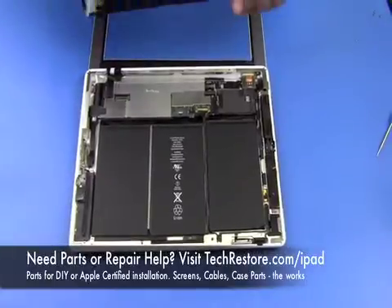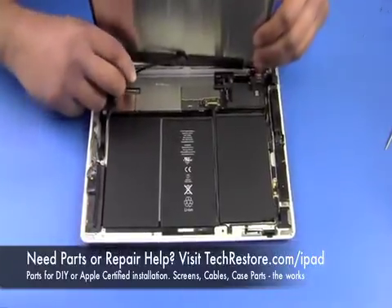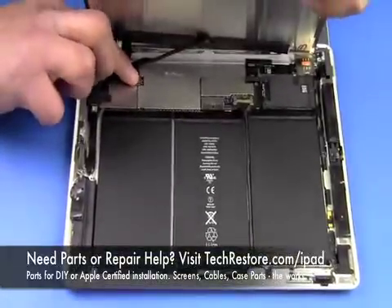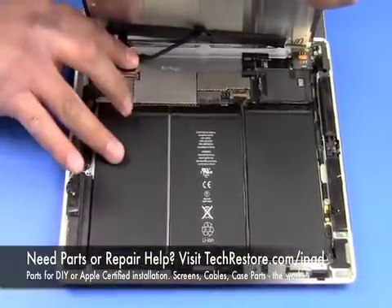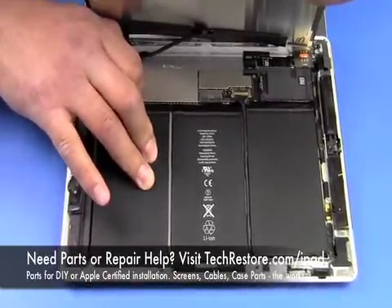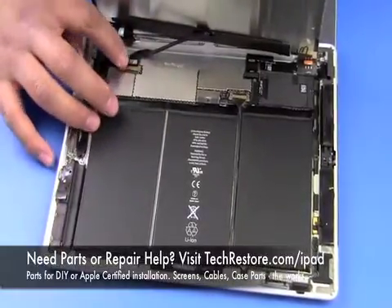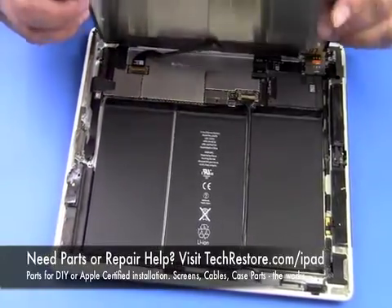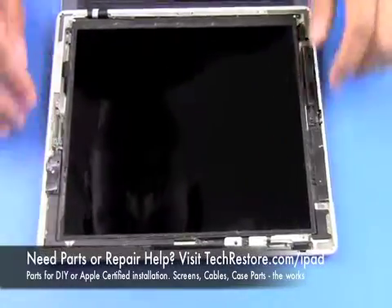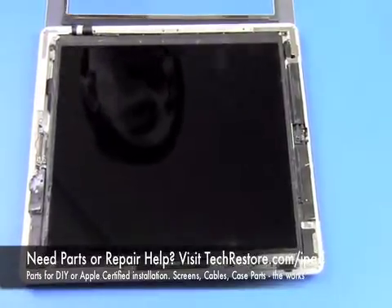After wiping down your LCD clean of fingerprints, we're going to connect the LCD back up. Just the way we took it out, we're going to set it up right, connect that cable, and then secure it in with that safety pin. Then we're going to screw it back down with four screws.